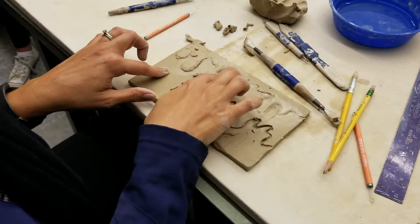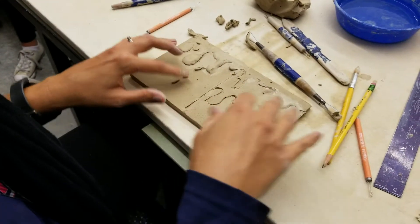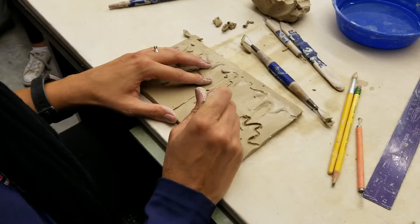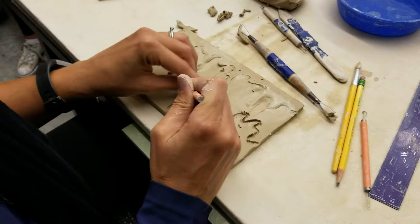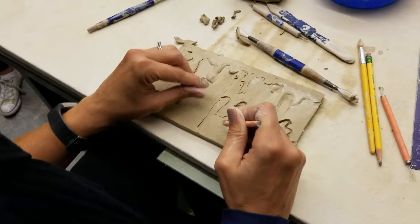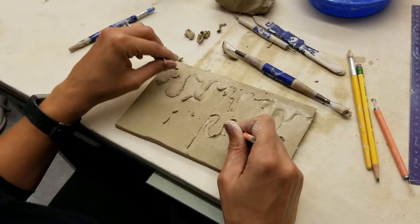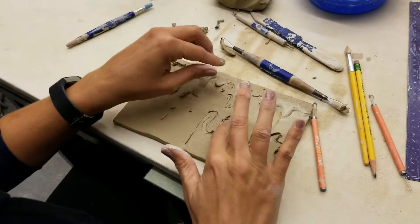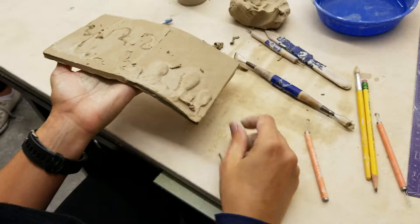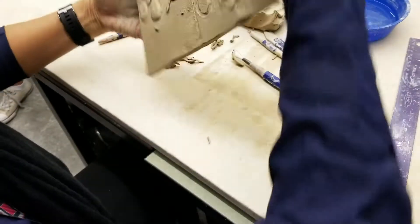So what ends up being the most successful is doing a little bit of both — adding some form of three dimension. And later in the trimester, when we go to glaze, you'll also add the color. But you can see here very easily how just quickly pulling out the clay in and around the line that you've set makes it so much more successful than just drawing a line. So I'll leave this up here — you could come and check.